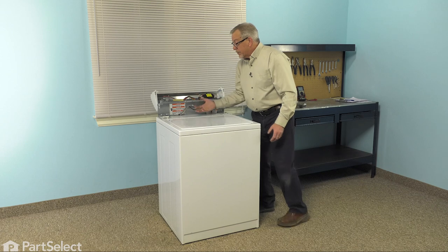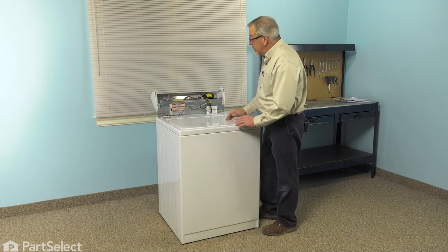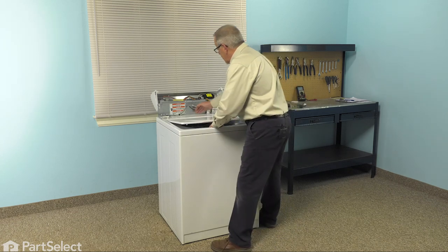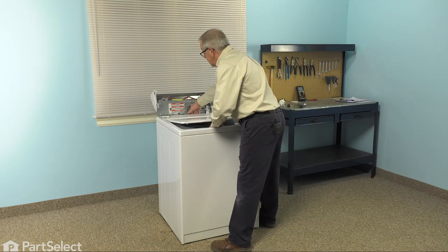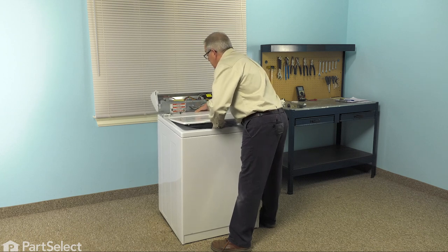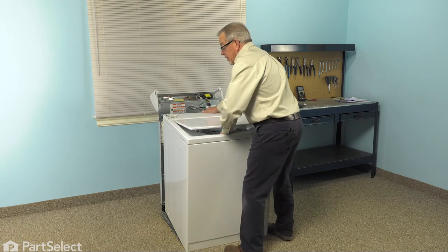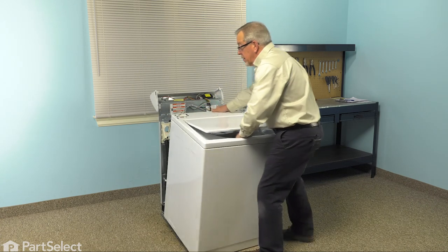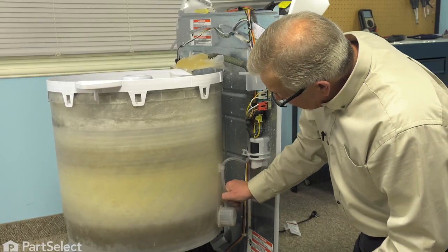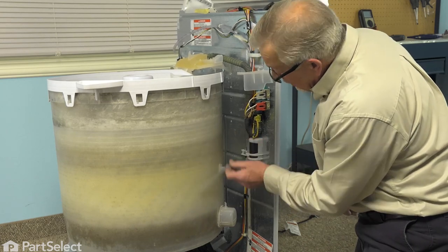Next we're going to lift that cabinet up at the back, tilt it forward, disengage it from the bottom of the front, and set the whole cabinet aside. Lift up on the lid a bit, reach in behind, tilt it forward enough to clear the water inlet, and slide it off at the base. Set the cabinet aside, then remove that tubing from the air dome and pull it through the inserts.